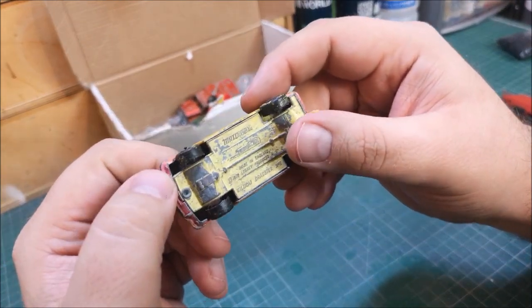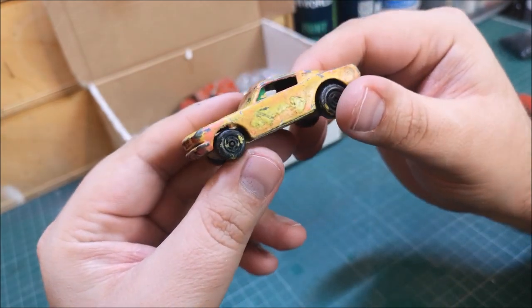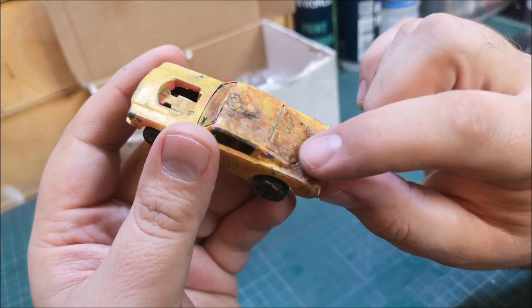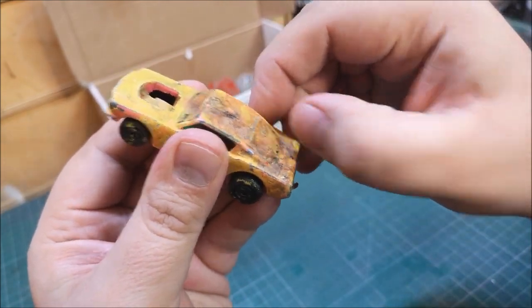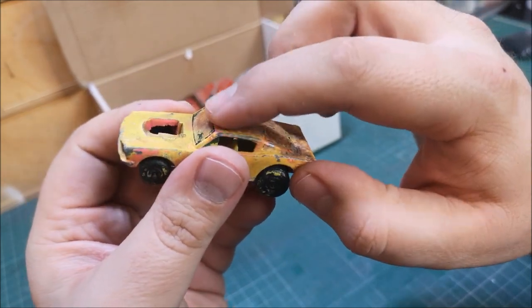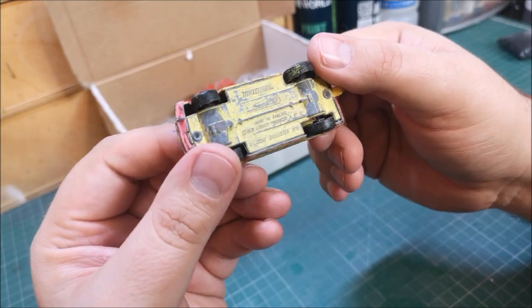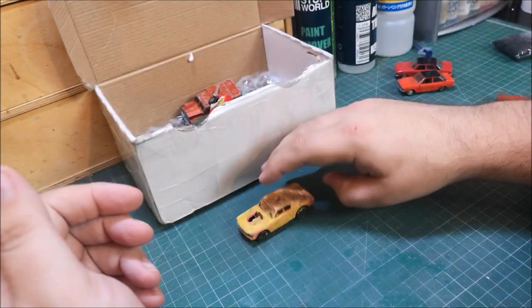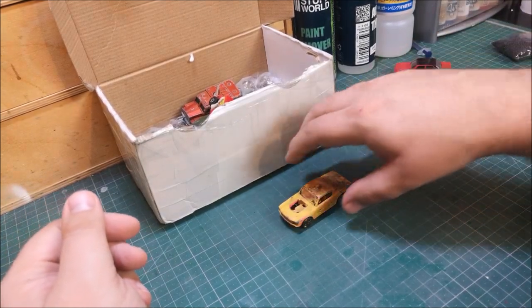We've got another one of those Wildcats — a Wildcat dragster from 1970. This one is missing the engine, and it's been over-painted I think several times — there's quite the thickness of paint on the back and on the top. Yeah, a little person has had a lot of fun with this one. That one needs a lot of help.